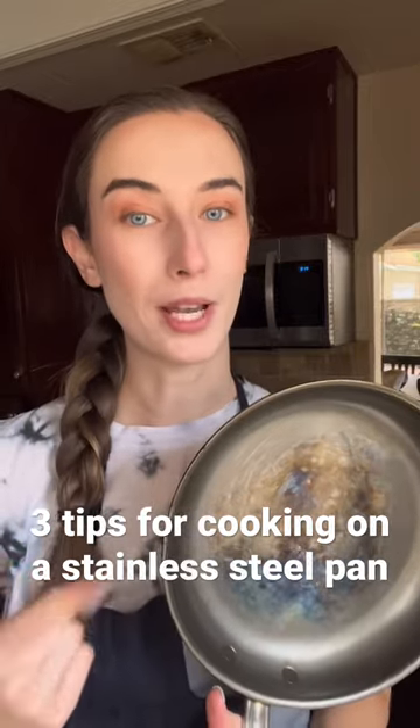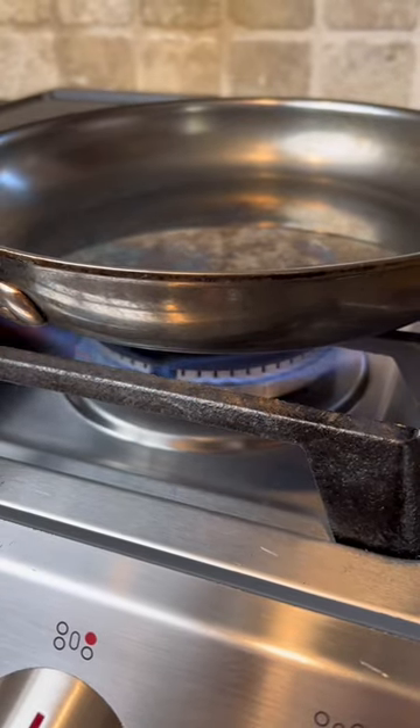As a chef, these are my three top tips for cooking better on a stainless steel pan. First, you want to heat the pan over medium heat. Never blast it over high heat, just medium to heat it up.